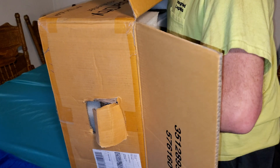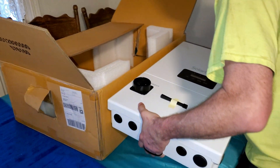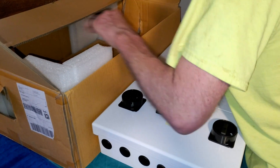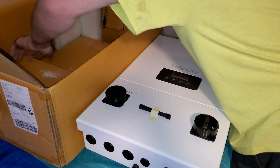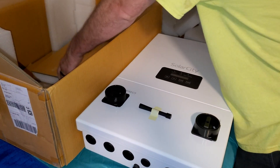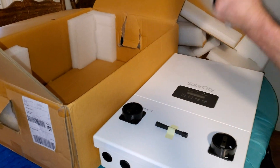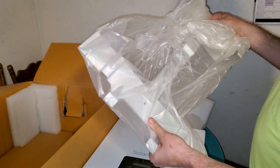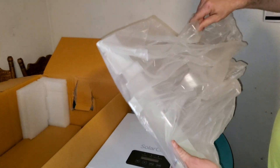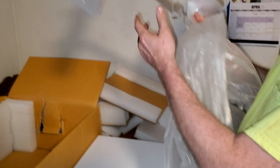This thing weighs upwards of 30 pounds and is fairly bulky, so it's a little hard to get in and out of the box. We set it aside and removed the rest of the foam and packaging. Below the inverter we found our mounting hardware. It did not come with any lag bolts or particular types of screws — just a metal plate. Despite the damaged box, everything came in undamaged; it was actually packaged extremely well.